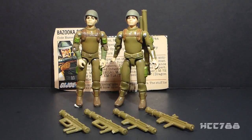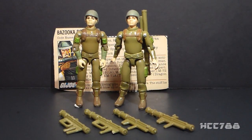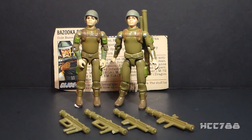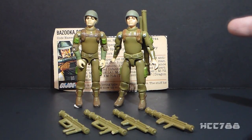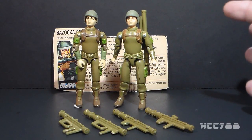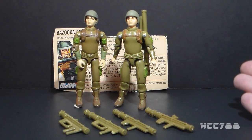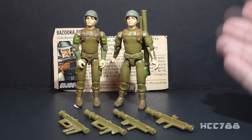The problem with this figure is in the plastic. This light green plastic was some of the most fragile plastic they ever used on a G.I. Joe toy. It is almost impossible to find a Zapp, especially a straight-arm Zapp, that is unbroken. The hands on my straight-arm Zapp are broken. I would normally like to have an intact figure for the full review. However, unbroken straight-arm Zapp action figures have become so rare that the prices on them have really skyrocketed.